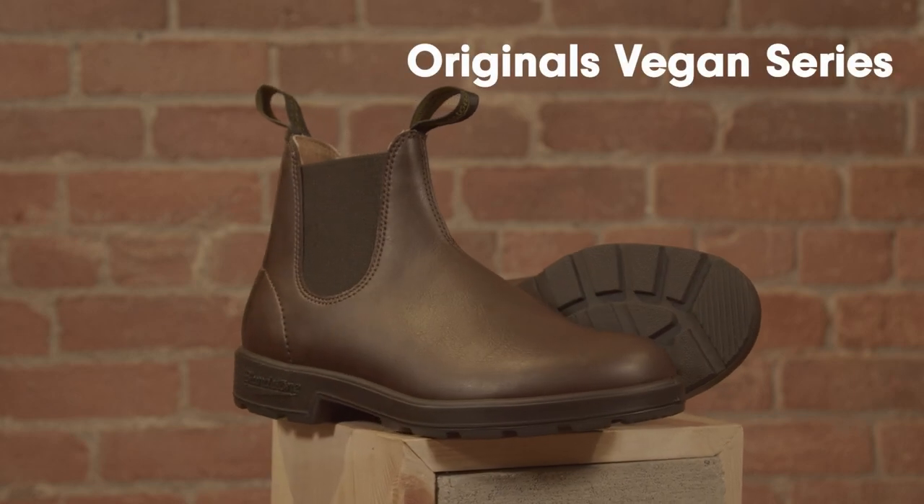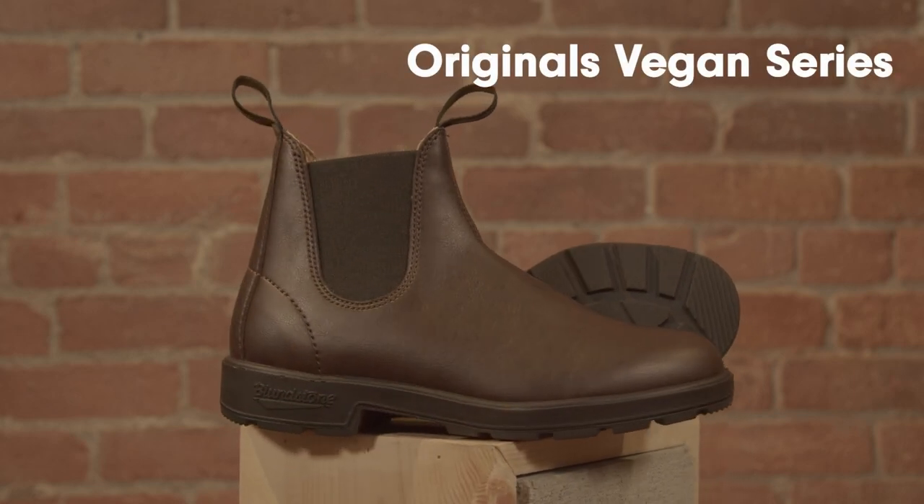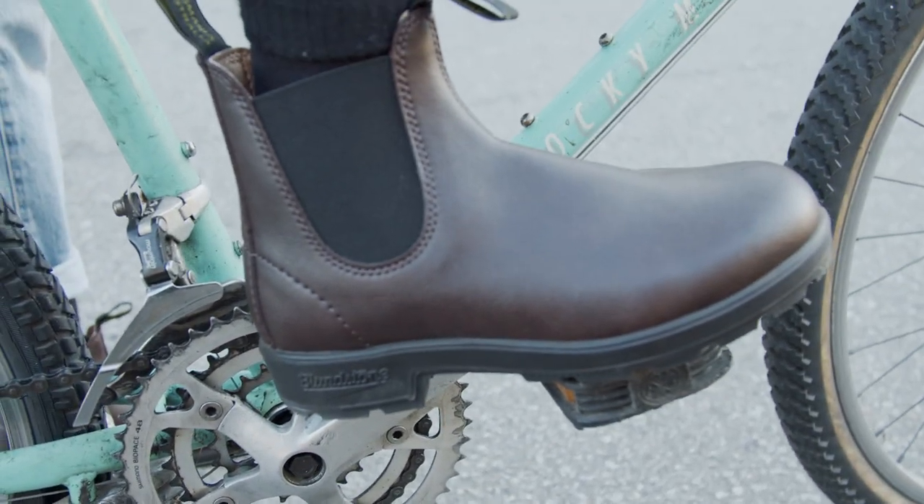So you're interested in learning more about the Blundstone Original Vegan series. Blundstone never stands still. Witness the Blundstone Original Vegan series.